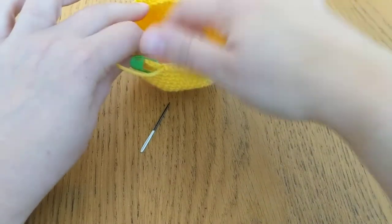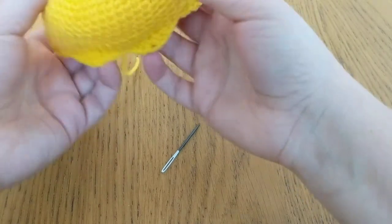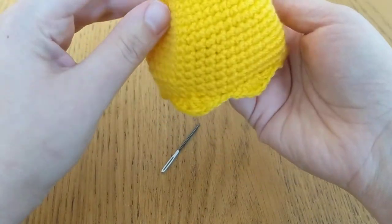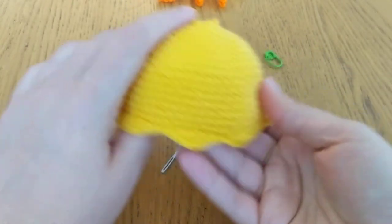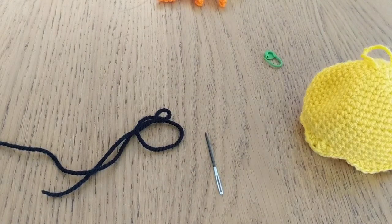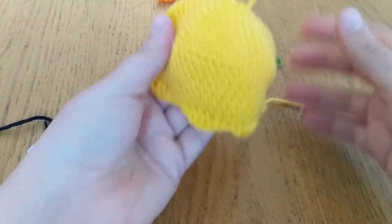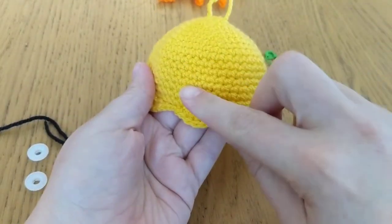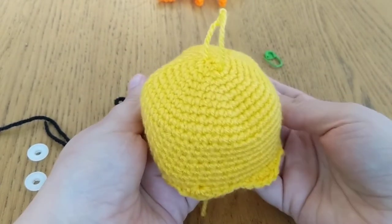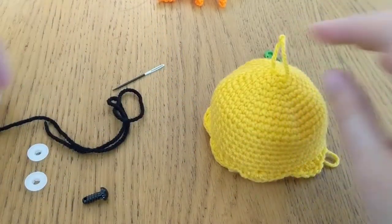So we're now going to do the face of our little jellyfish. To do your face, you just want to count down from your rounds. You'll need your safety eyes, your black thread, and your jellyfish head. If you're making it for a baby, you'll want to just embroider the eyes on — just take your black yarn and do a little bit. So if you look at your pattern, it says to put the eyes between rounds 13 and 14 of the head.